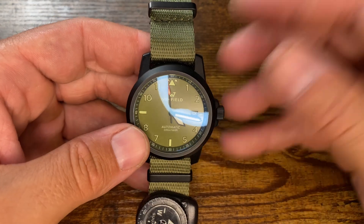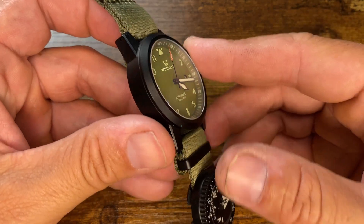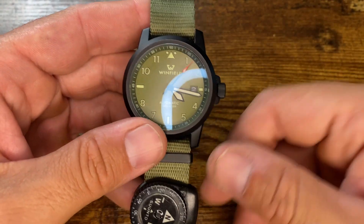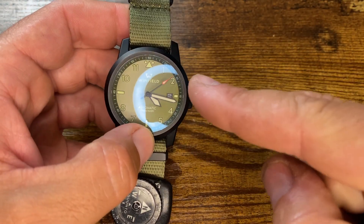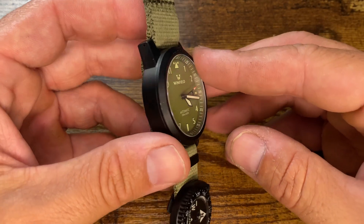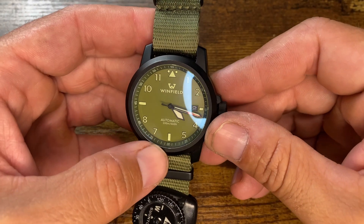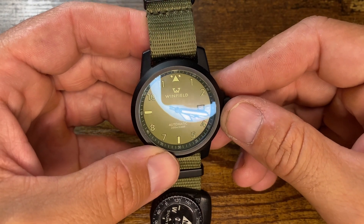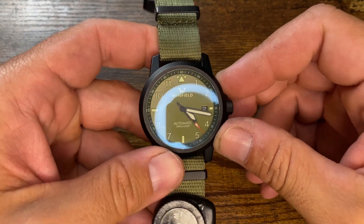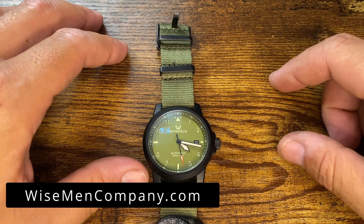Thank you for watching. This was the first watch video — probably missed a lot of things since I'm not a professional watch guy, but that's what you guys in the audience are for. Jump down in the comments, let me know what's going on with this watch, and let me know any other watches you'd like to see on the channel. If you want to support us, go to wisemancompany.com. A lot of great gear over there. My name's Ben — we'll see you on the next video.